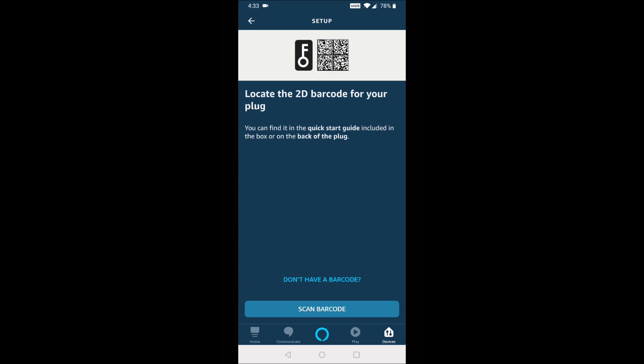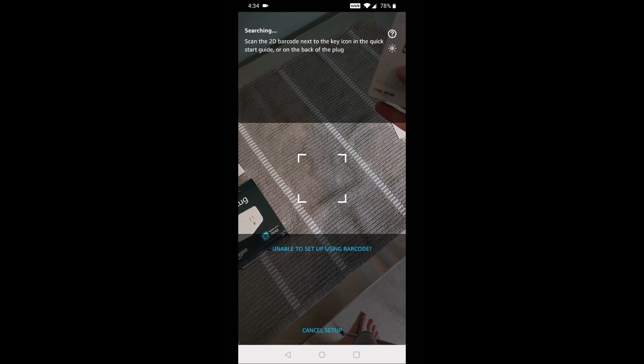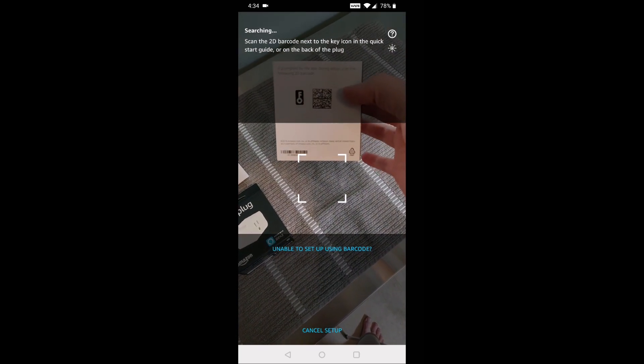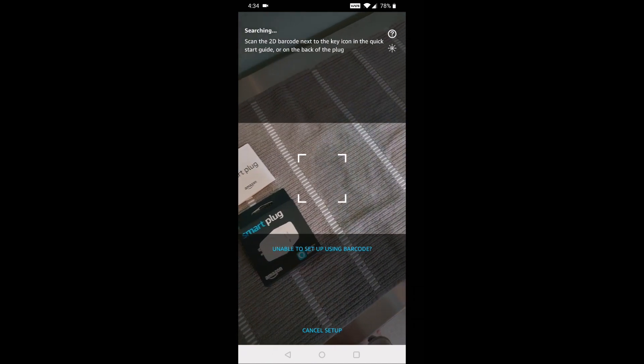A very easy way to set things up is to scan the 2D barcode, which is located on the back of the instruction manual. Click Scan Barcode, take out your pamphlet, turn it to the back, and it should have that little scan area. Just put that in the center of the phone and it should set things up automatically.